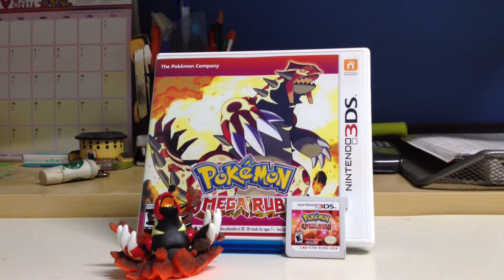So that does it for this unboxing video. Stay tuned for the gym battles which I'm about to upload soon. Take care everyone.